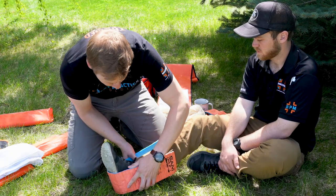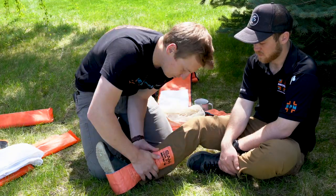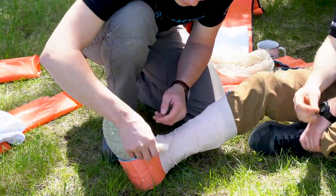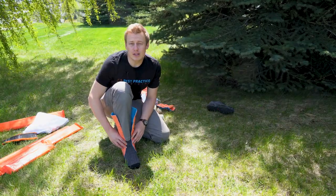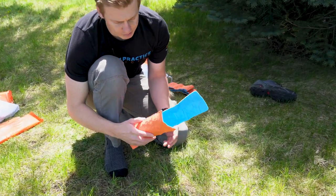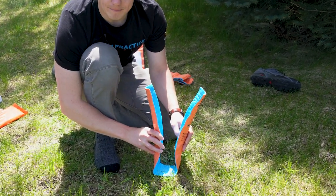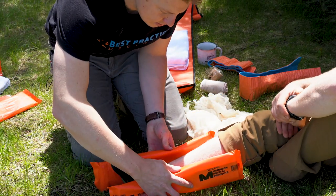Next, you'll form the splinting material to match the patient's anatomy. Then we'll secure the splinting material using Ace bandage, Coban, or other wrapping material. Remember that the strength of a Sam splint comes from the cylindrically shaped channels. So to build a strong splint, carefully form the splinting material to the patient's body to ensure structural integrity. Select the proper splinting material and position it next to the patient's body.